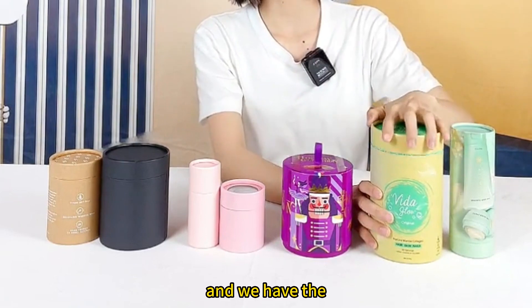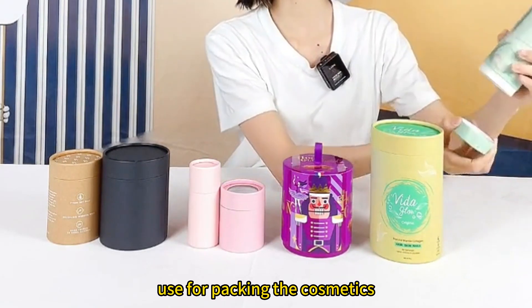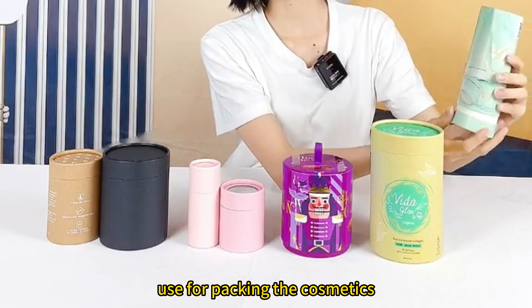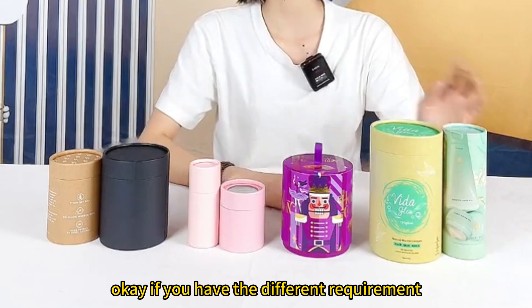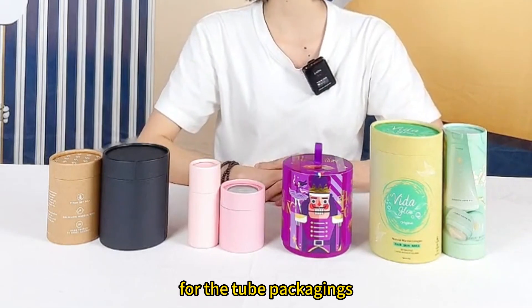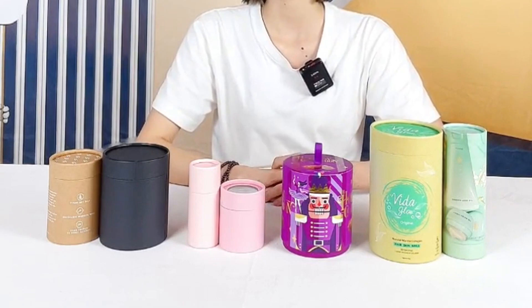And we have another one used for packing cosmetics. If you have different requirements for tube packaging, please let us know. Thank you.